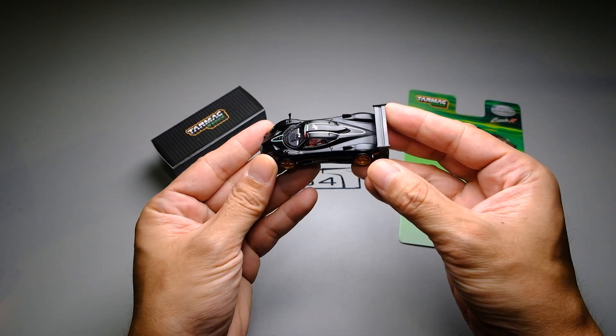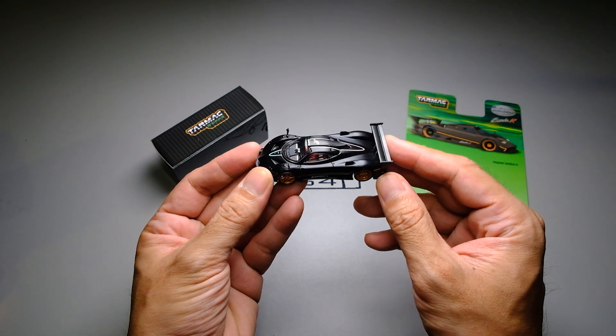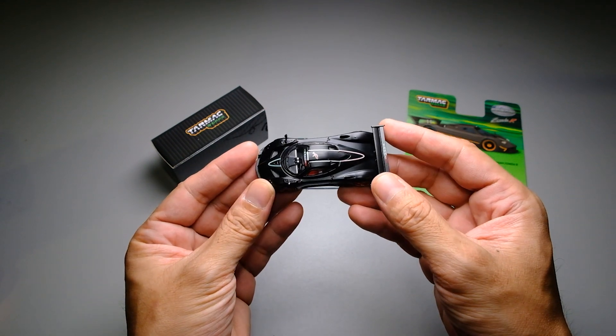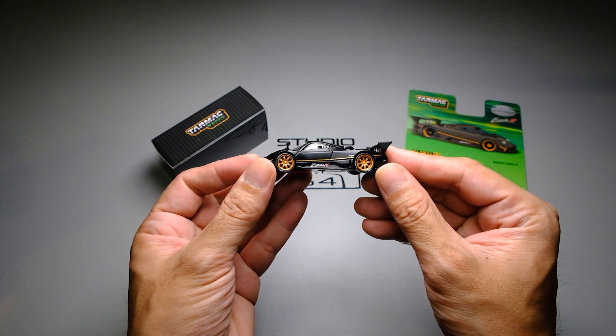And here it is. Right out of the pack I like the feel to the touch of this casting, particularly the paint finish. The matte black is smooth and even — I even think I prefer this matte finish over a glossy finish. This casting feels very premium. There is some weight to it, the scale is definitely spot on, and it looks well put together.